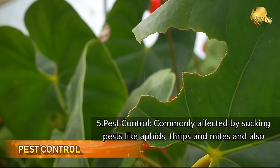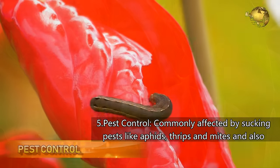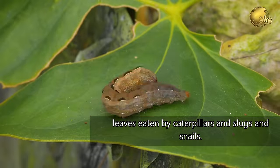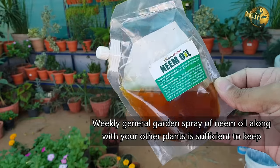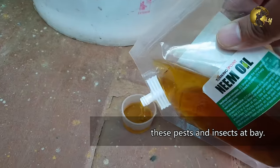Pest Control: Anthurium is commonly affected by sucking pests like aphids, thrips and mites, and also the leaves are eaten by caterpillars, slugs and snails. A weekly general garden spray of neem oil along with your other plants is sufficient to keep these pests and insects at bay.